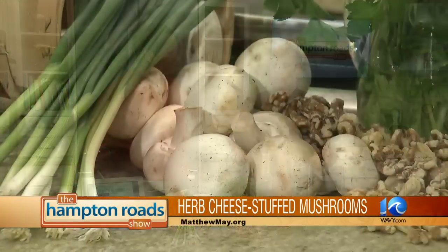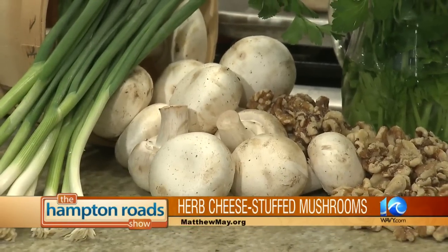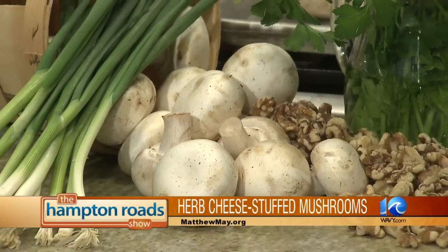What kind of mushrooms are we using today? We're actually using ginormous button mushrooms, but you can use cremini mushrooms, which are baby portabellas. You can use whole portabellas if you want to make more of an entree. You can add crab meat, or add chicken and sun-dried tomatoes — you can alter this in so many different ways.